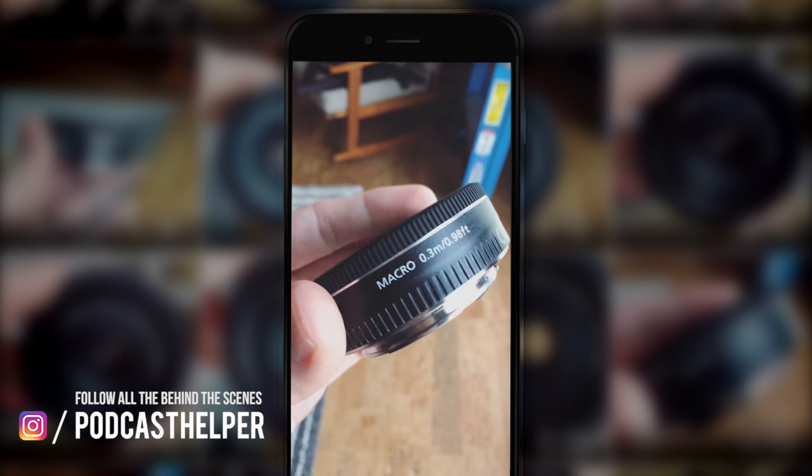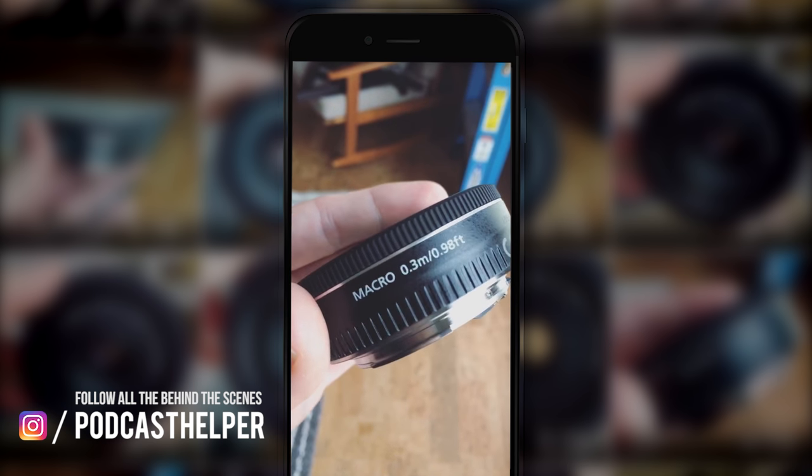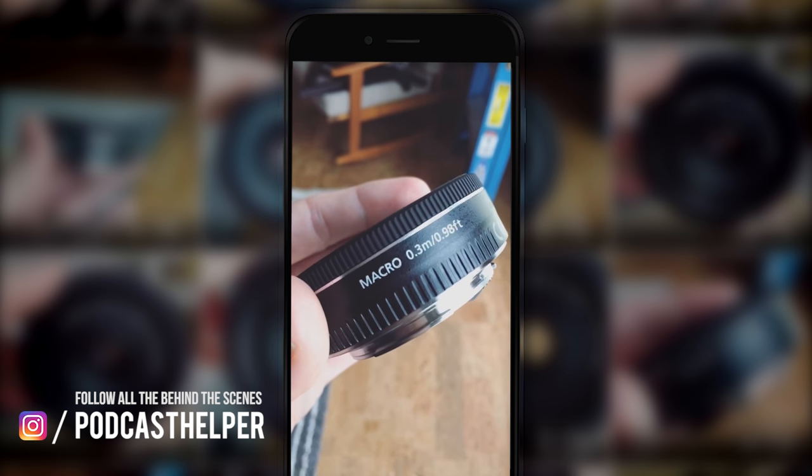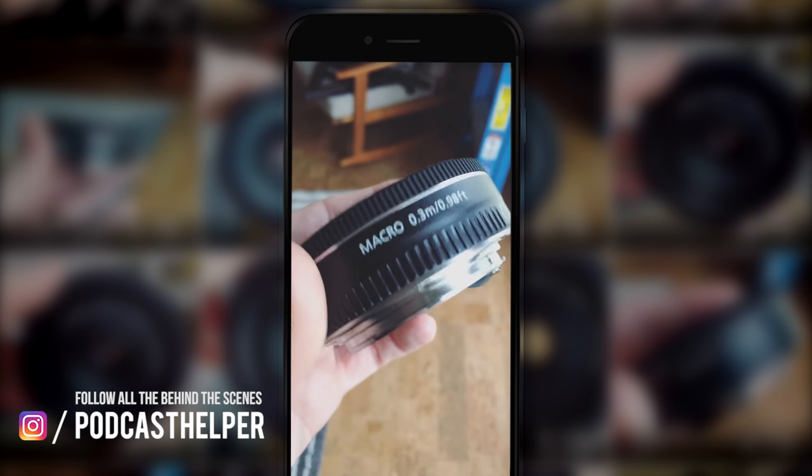One more thing to note — check that out: macro. Only a few inches away and you can focus on your subject. It's also macro — that's amazing. Pretty cool.